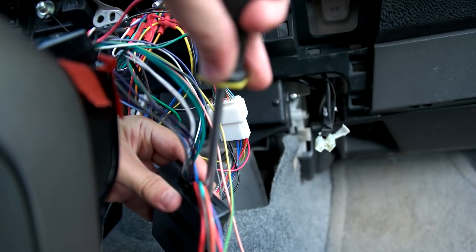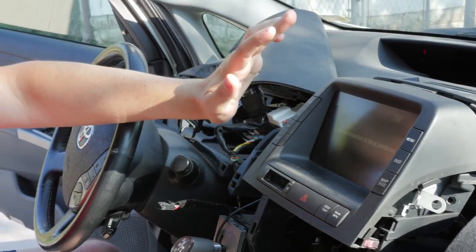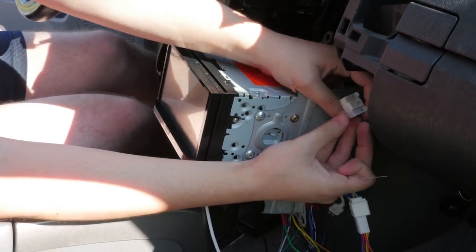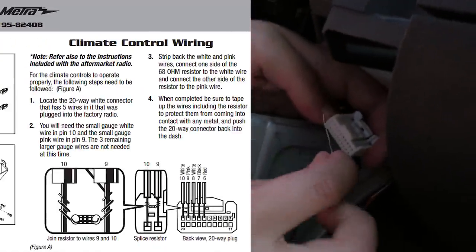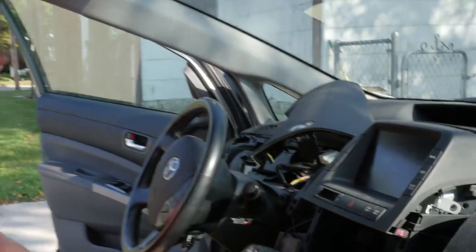Now that we've got some more light — you may have noticed that after disconnecting the old stereo, if you hit the climate controls it just says "check the connection to the air conditioner." Fortunately, with the kit I got for installing the double din stereo, it came with this tiny little resistor. We're going to connect it into the top right two wires — pins 9 and 10. After restarting the car, we now have the climate controls back.